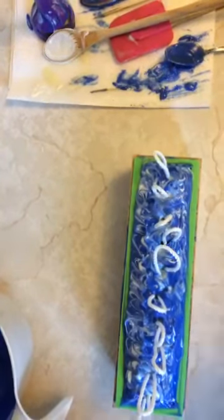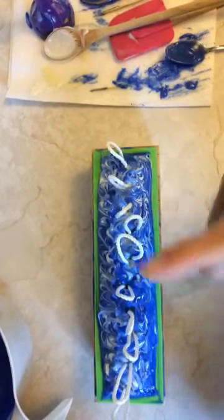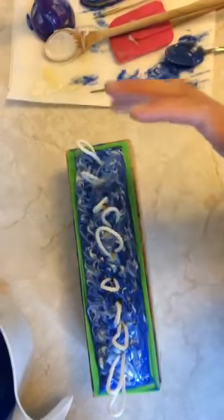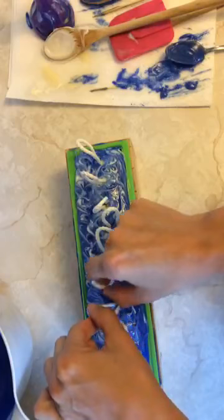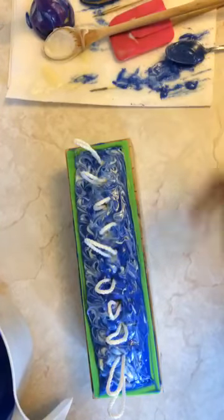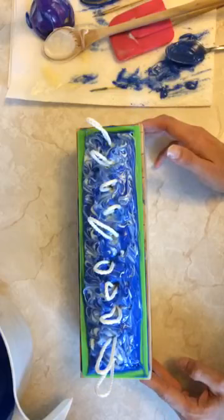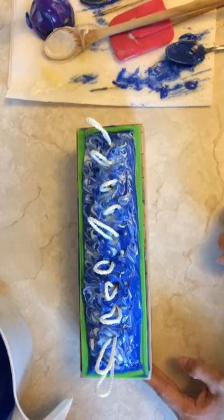Quick recap for anyone jumping in later: this is an all-natural cold process soap using essential oils — lavender, rosemary, eucalyptus, and peppermint. I'm calling it 'Baby It's Cold Outside' because of that cooling effect. It's a soap on a rope — we stuck the ropes in here and when we slice the bars there will be a little rope on top. I'll also have another essential oil blend, a more warm ginger-cinnamon type soap, all natural with the rope, and I'll show you guys that next time.